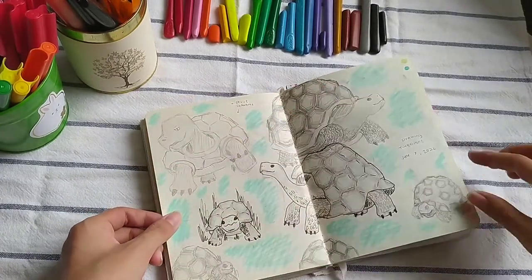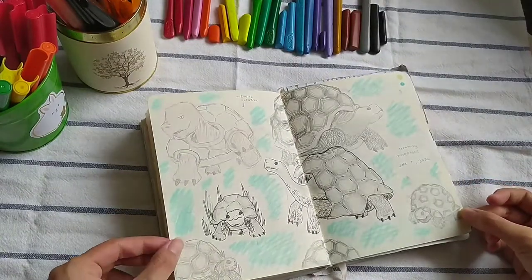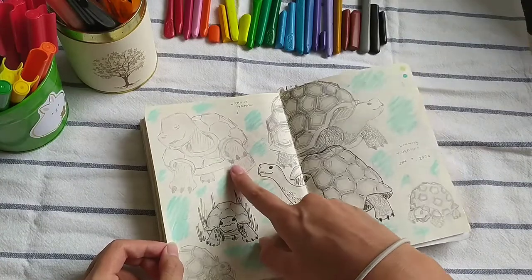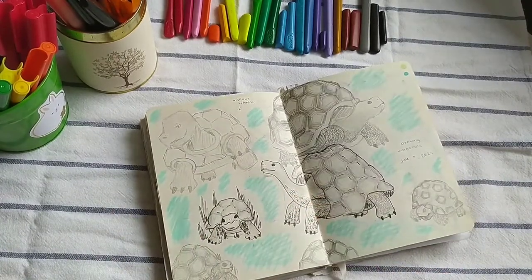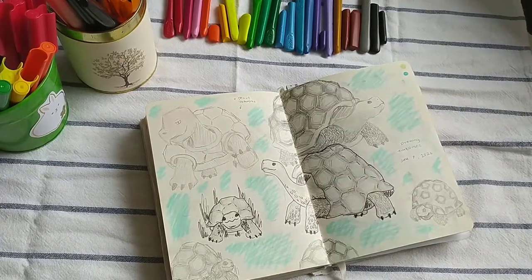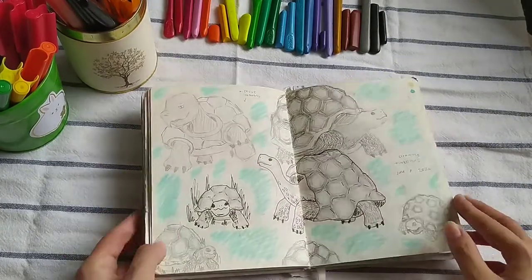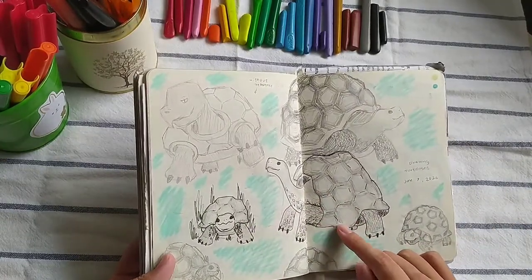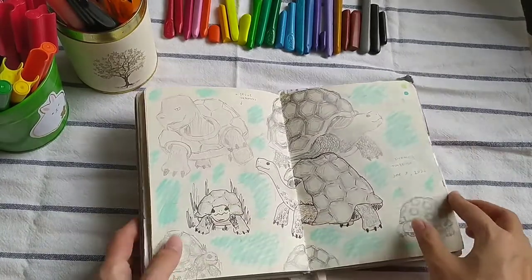This is the tortoise spread. I think I might have shown this in one of my other YouTube videos, but this is my first tortoise that I drew without a reference. For me, I think he looks more like a Pokémon. The rest of them are with references, and I like the way these two turned out — they look super cool, like real tortoises. I like this small one, it's cute.